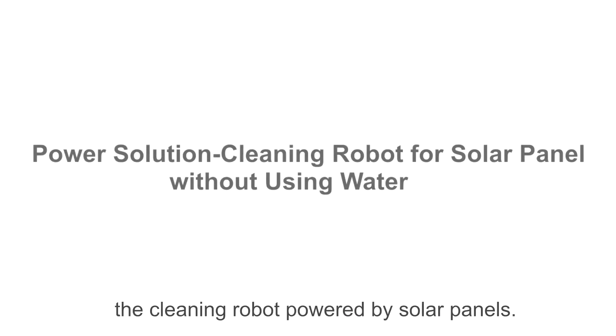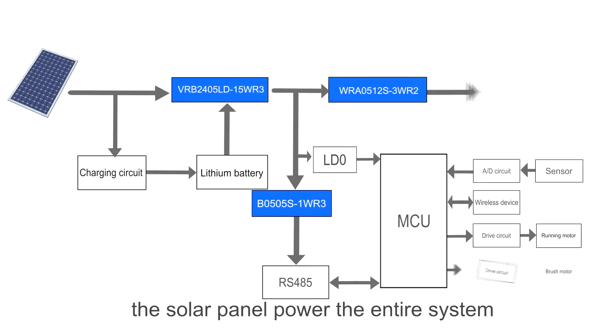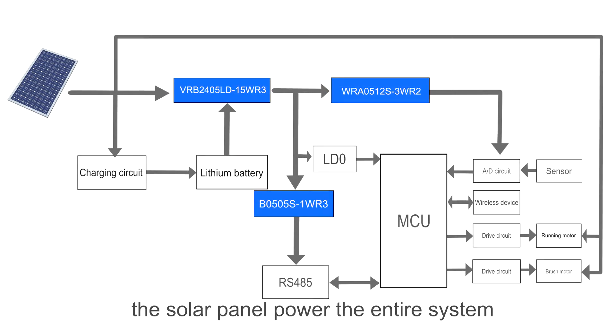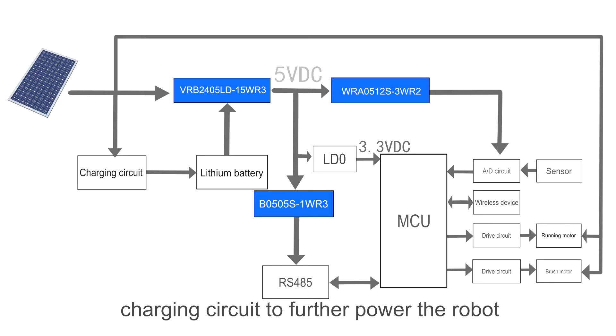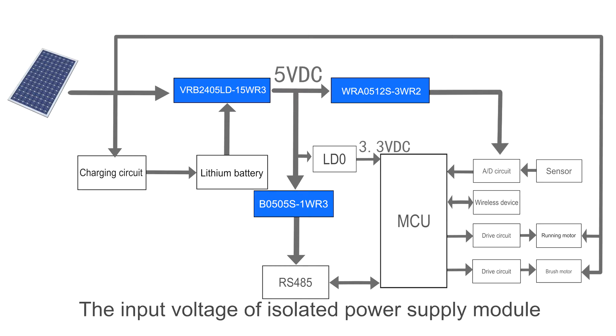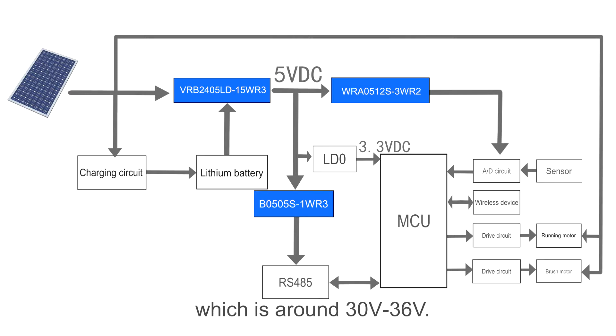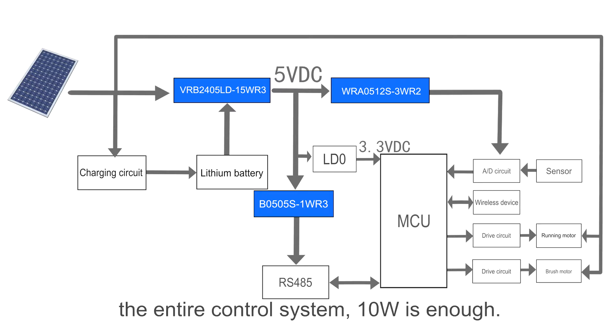This video shows the power solution of the cleaning robot powered by solar panels. In the application diagram, the solar panel powers the entire system and simultaneously charges the lithium battery through a charging circuit to feed the robot as it moves across the panels. The input voltage of the isolated power supply module should support a wide range due to supply voltage fluctuation of around 30V to 36V, and according to the power demand of the entire control system, 10V is sufficient.